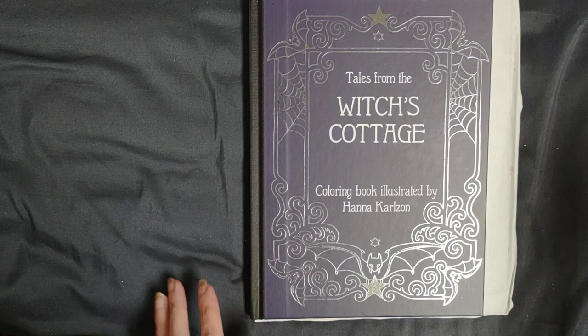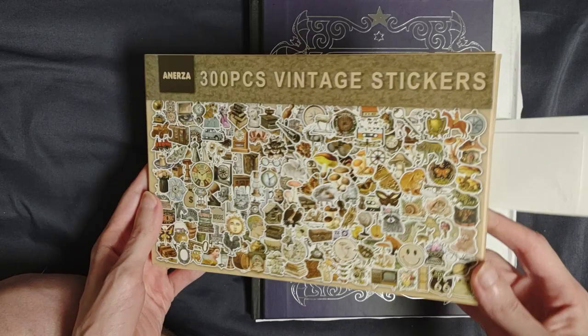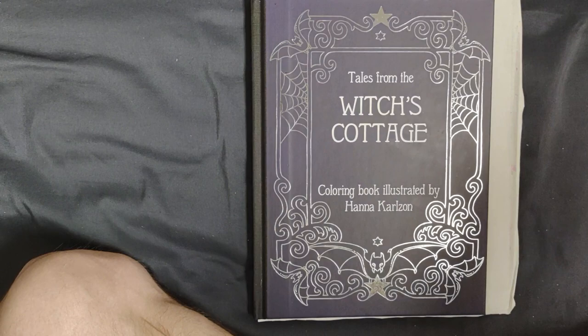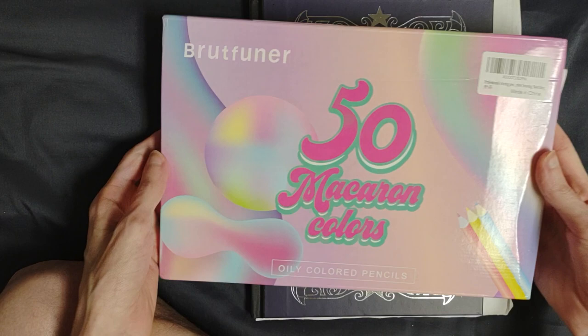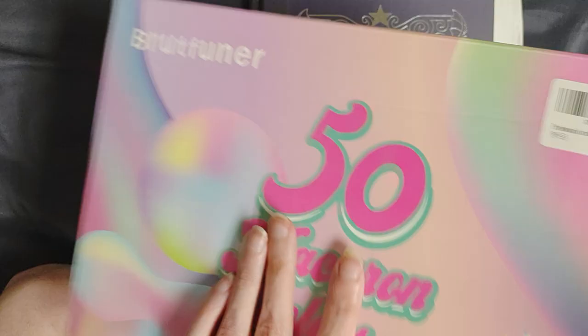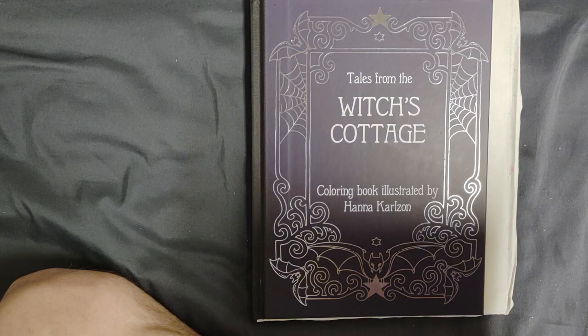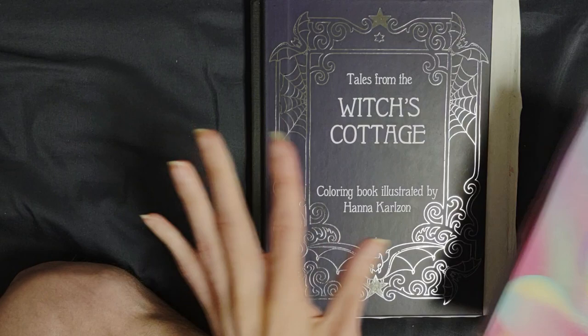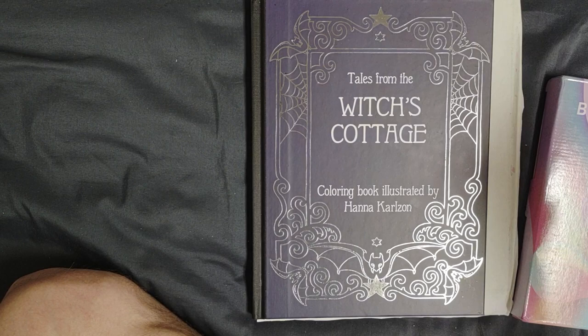I did get a desk lamp, and I got this sticker set — that was from Dudis. And then I also got a 50-set of the Macaron Brute Fern — these are pastel colors — and that was from Susan. I want to do a page with these, and I'm not sure if I want to do it from this book, or this book, or the next one that I show you.